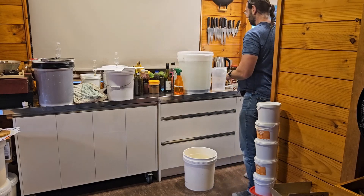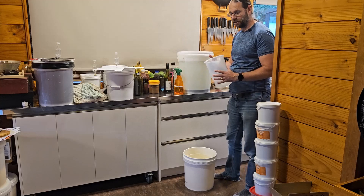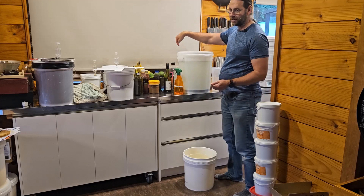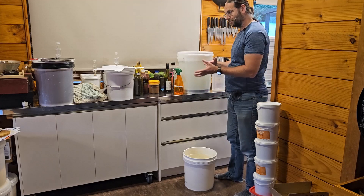The first option would be just to scoop and pour it in — that's not too bad. You could also just pour it, and there is a tap on the other side you could use. But all of those methods do tend to stir up the sediment a little bit.